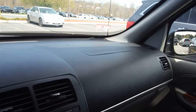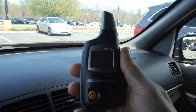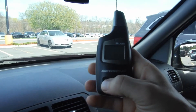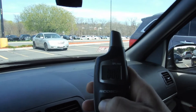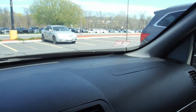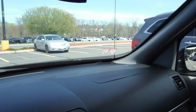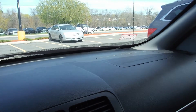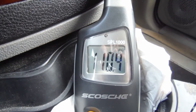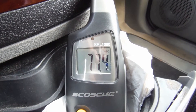Hey guys, welcome back. Today I just got a new DB meter, so we're gonna measure the decibels that the car is putting out. I believe I have it on 8 right now. I'll put it down by my radio here. As you can see, it's playing on volume at 8 and we're already over 100 decibels, so let's give it some volume.